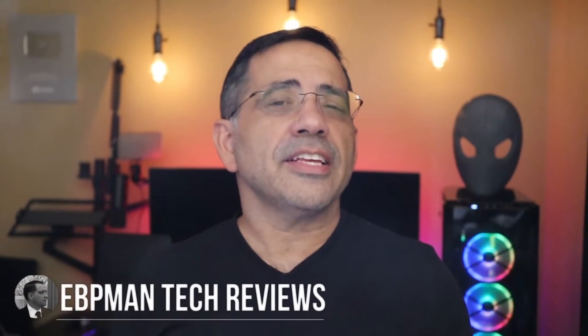Hey guys, EVP Man here. Now in today's video, we're going to talk about how you can double the productivity of using your laptop by adding a second screen.